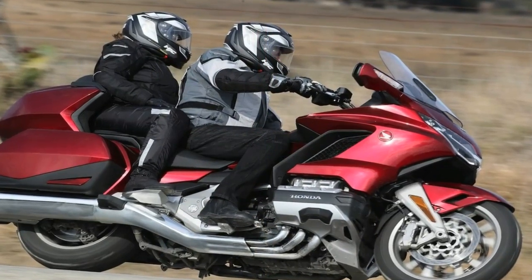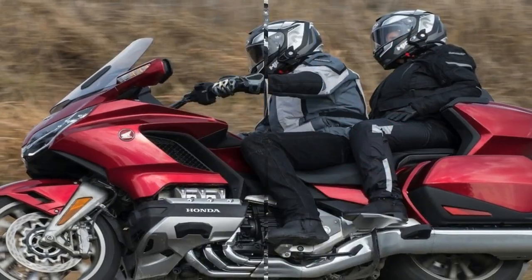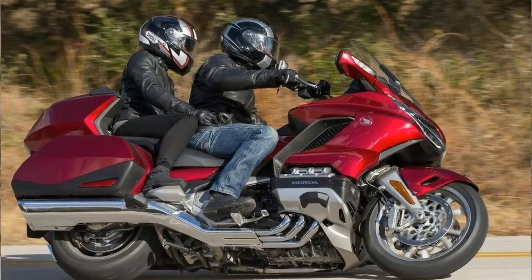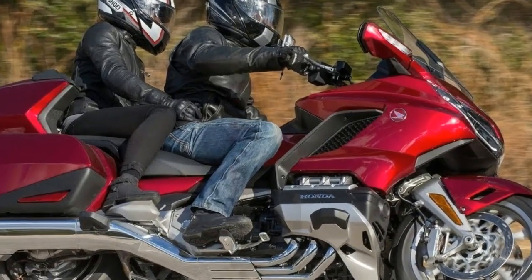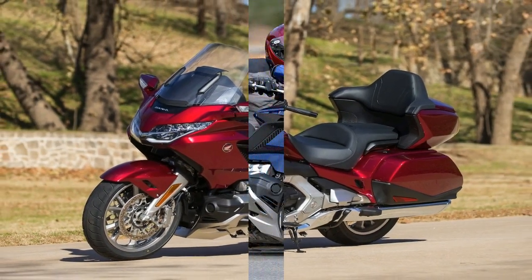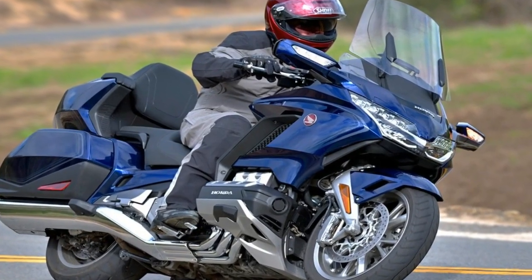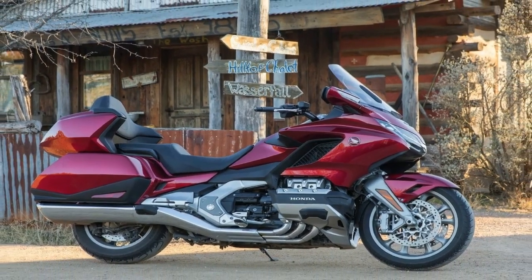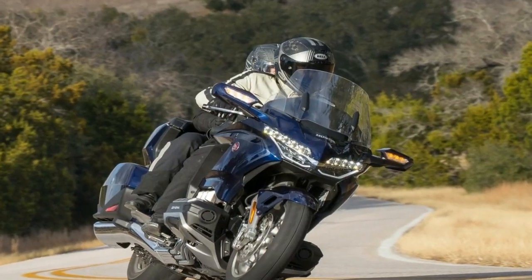Wet weight falls somewhere between 787 pounds at the bottom and 842 pounds at the top, so it takes a lot of brakes to haul it down. Honda has it covered with a pair of 320 mm discs up front and a 316 mm disc in back, with its electronically controlled combined ABS on overwatch. A pair of radial mount 6-piston calipers anchor the front with a very definite bite, and a 3-piston caliper slows the rear, so you've plenty of brakes and the backup systems to use them with confidence.